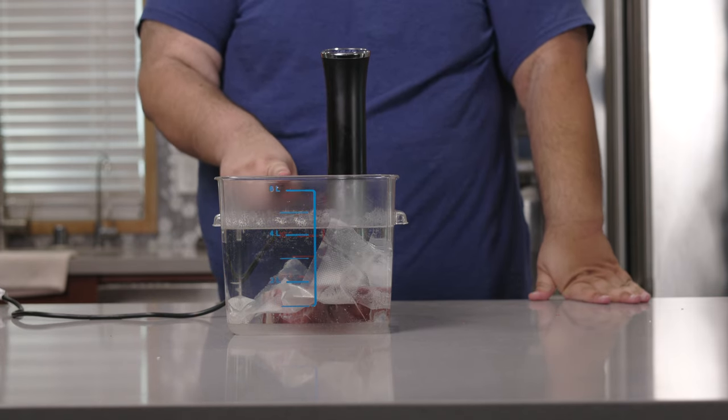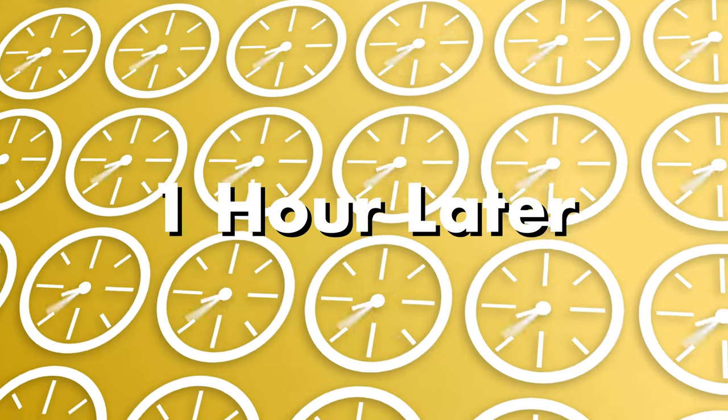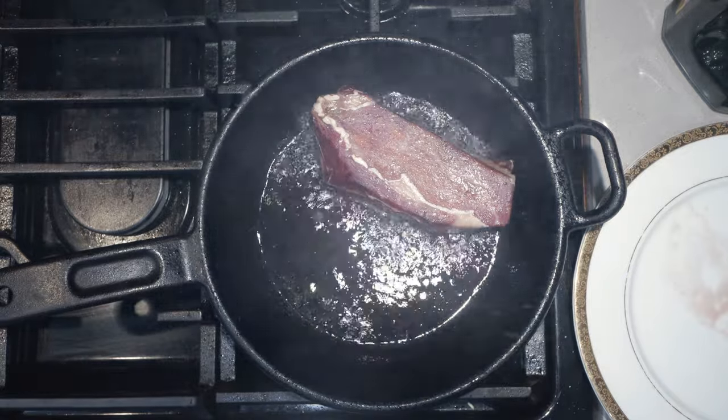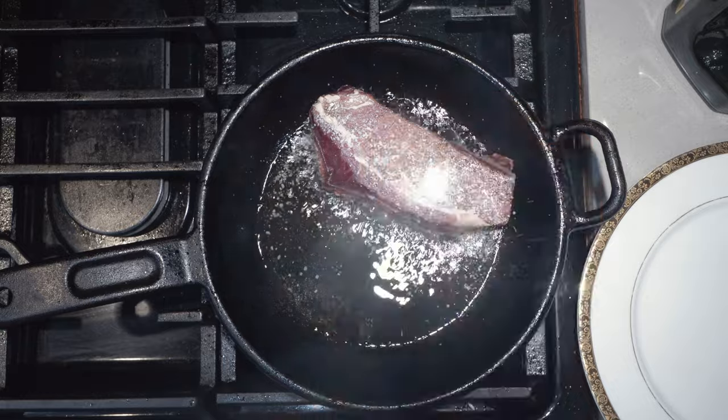Once this comes up to temp, let it cook for one hour. It's been an hour and our steak is done cooking. Yes, this looks like the meat equivalent of seasonal depression, but that is until we fry it up in a pan. I have here a cast iron skillet and we're going to set that over high heat. Let that heat up for five minutes. Once the pan heats up, toss in a tablespoon of oil and place the steak in the pan. While it's cooking, season it with some salt and some pepper. Another thing about dry-aged meat — it caramelizes quickly, so don't take your eye off it too long.